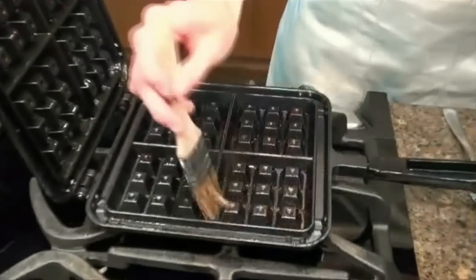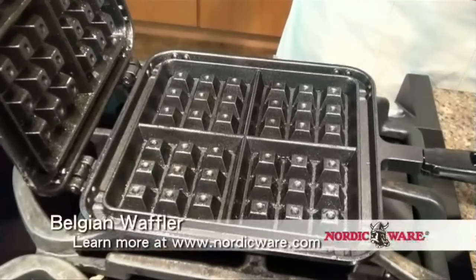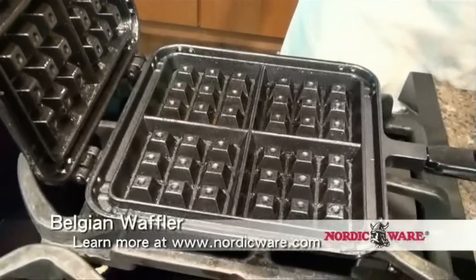I'm going to brush the inside of the pan with a little bit of vegetable oil now that it's preheated, and this is just to absolutely be certain that our waffles are going to come out when we're finished. This has great non-stick coating on it though, so this isn't entirely necessary.